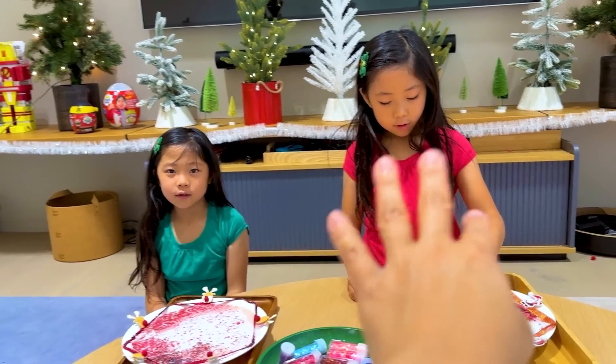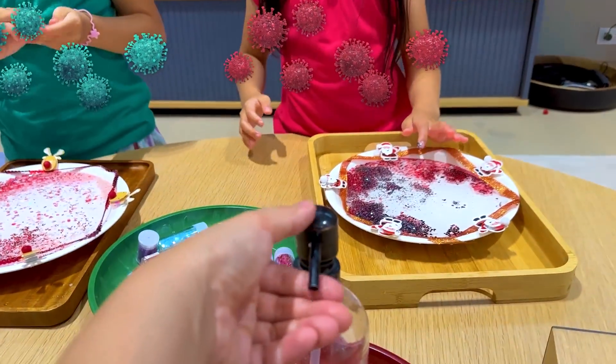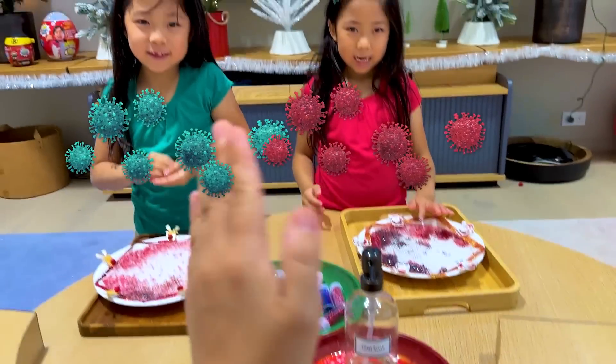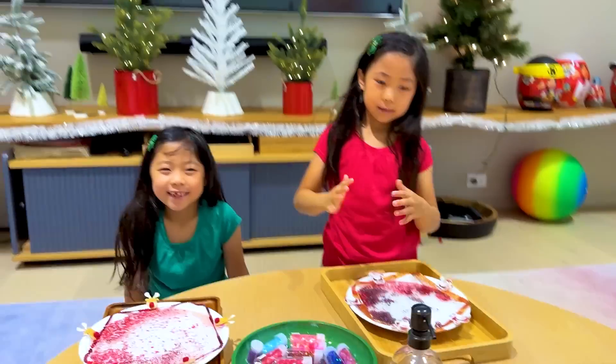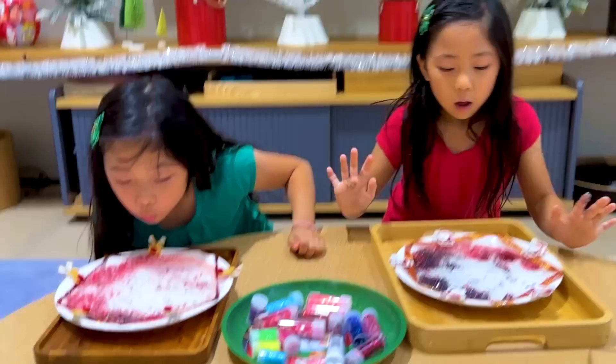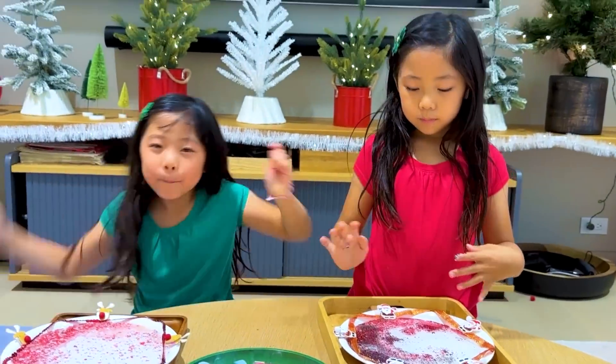So pretend you guys are bacteria and germs, okay? And I have some soap on my hand. Ready? When it comes, you guys are like... yeah! You're like that. So that's why it's very important to always wash your hands, right? Especially before you eat, right? Thank you for watching! Bye! Bye, I love it! Bye guys! Bye!